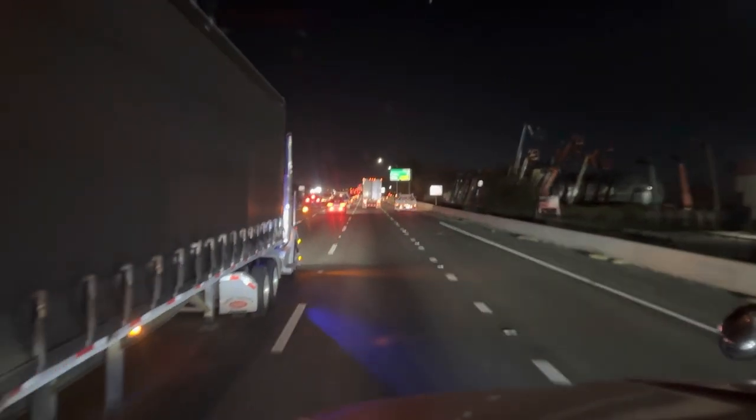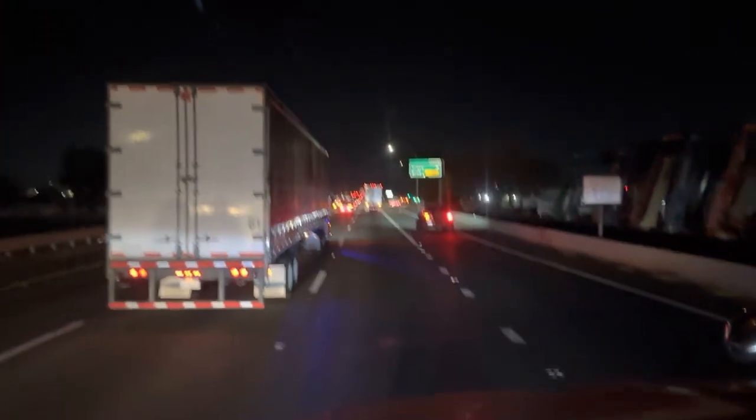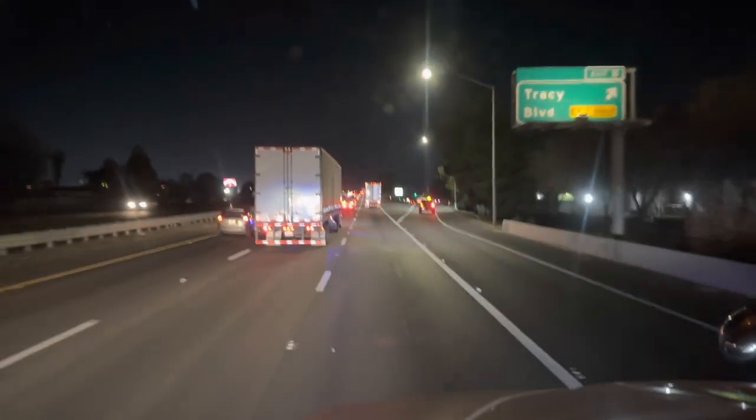There's like a 30 minute delay because either there's a little traffic or there's an accident. How is there this much traffic at 4:50 AM over here in Tracy?